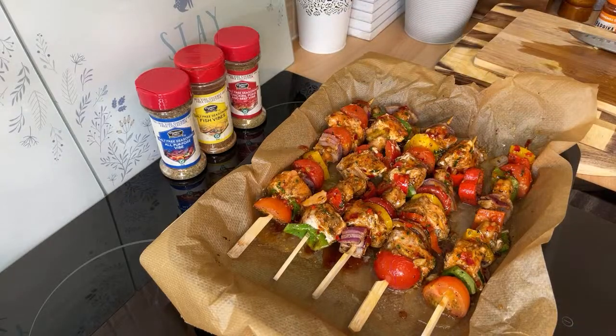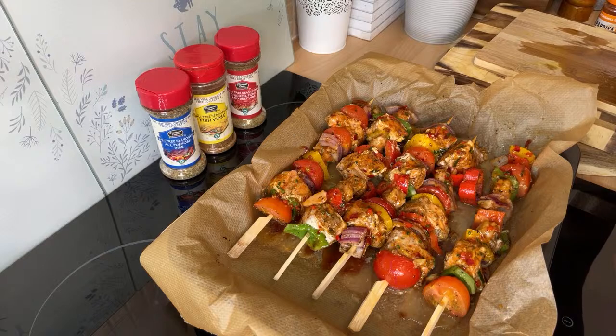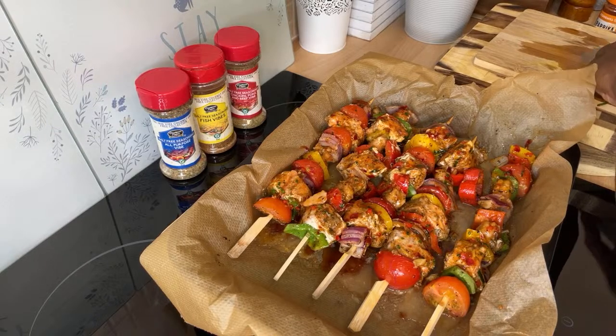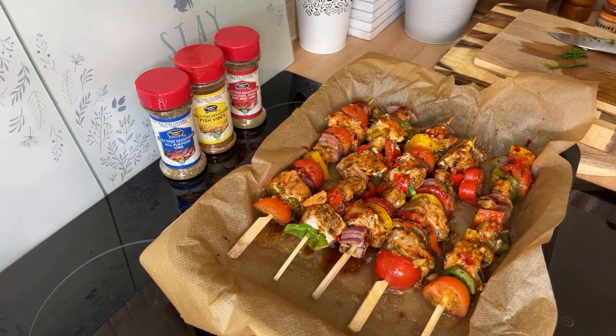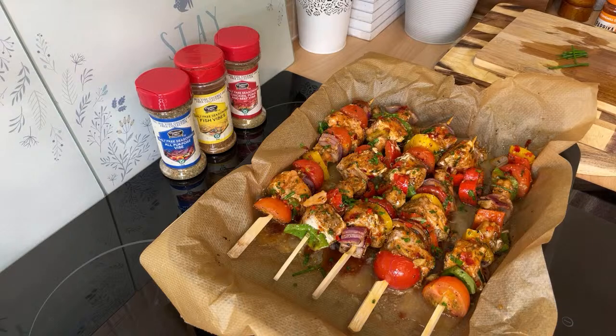That's looking really amazing. For a bit more extra flavor, I like to add some chives on top — they give it a lovely color and lovely taste. As you can see for yourself, that's looking delicious. We're going to put this back in the oven for about another 10 minutes. Remember, salmon does not take long to cook.